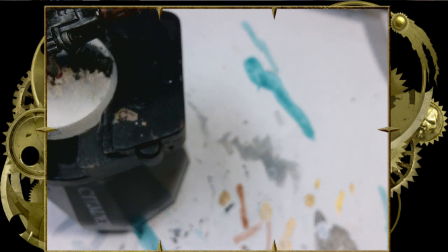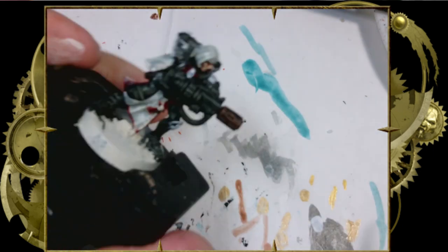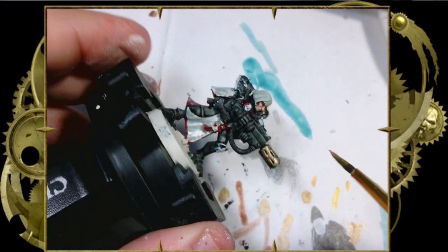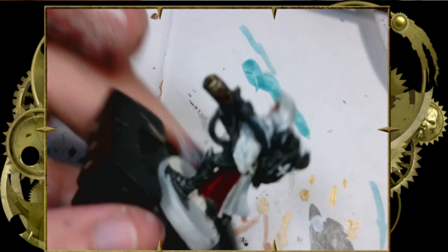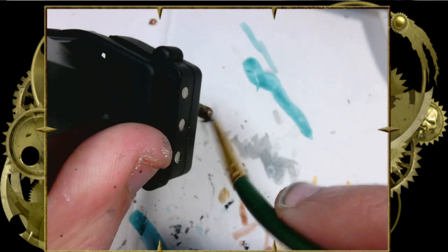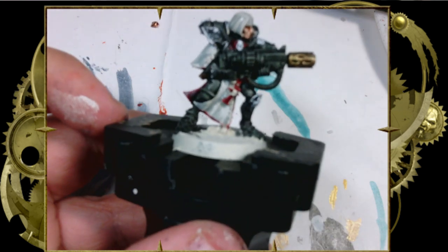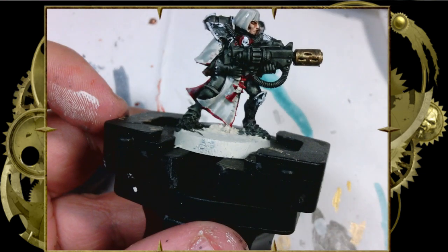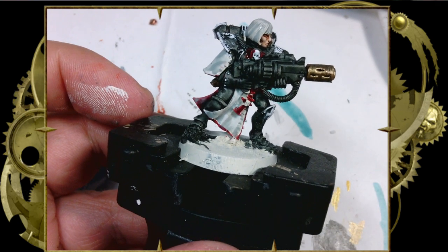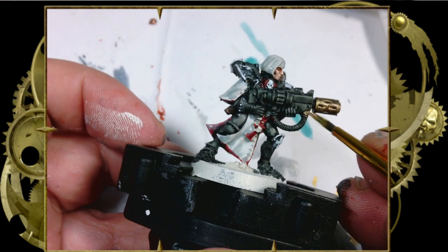Now we're ready to take some brass — I believe we're going with Dragon Bronze, although brass casings or any gold really would work. We're going to quickly dry brush it across the barrel, then get some detail on the gun. If you need to pick out any other iconography, this is your chance. And look at that — you've got a pretty good Sister of Battle, and it took practically no time at all.